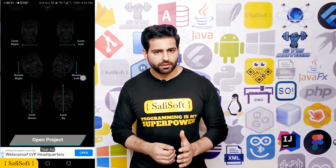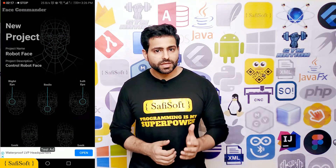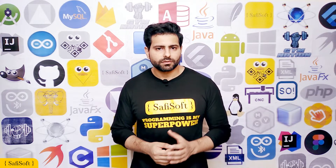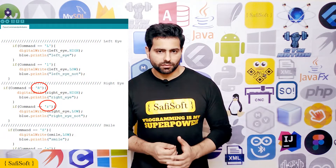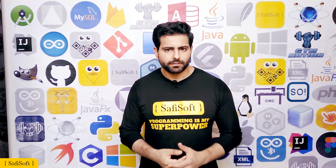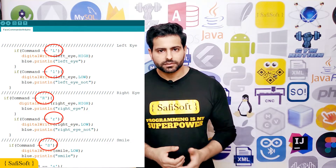Before we press any of these buttons, we should look at the Face Robot Arduino project code to see what values we should send from the Face Commander app. After reviewing the Arduino code, we discovered that if we want to control the right eye lid in the Face Robot, we should send the capital letter R if my right eye is open and the small letter R if my right eye is closed. We will repeat the process for the remaining commands such as left eye, smile, look right, look left, rotate right, rotate left, look up,